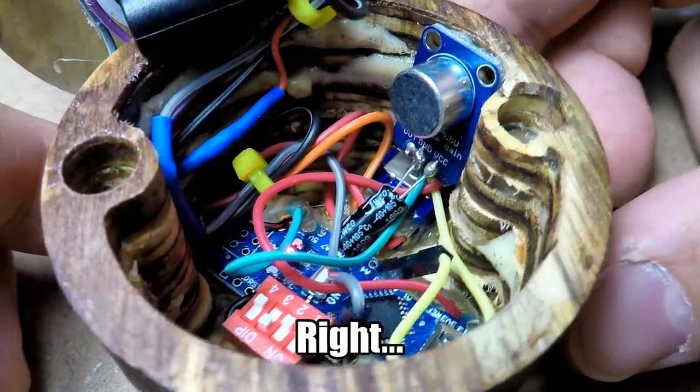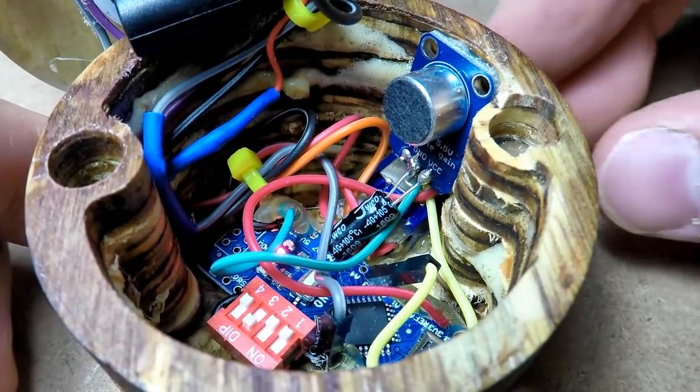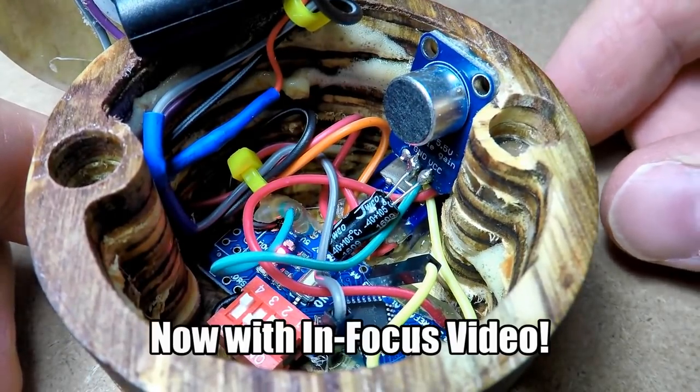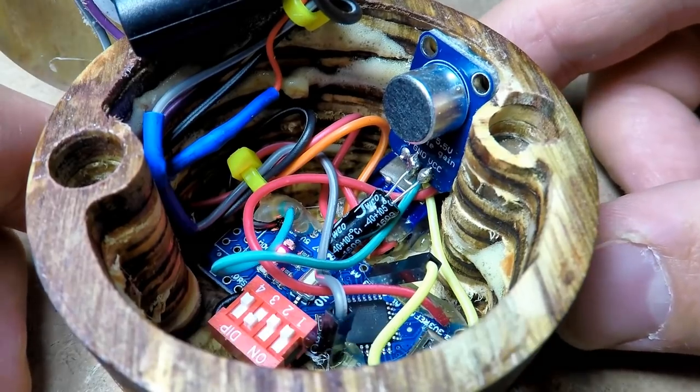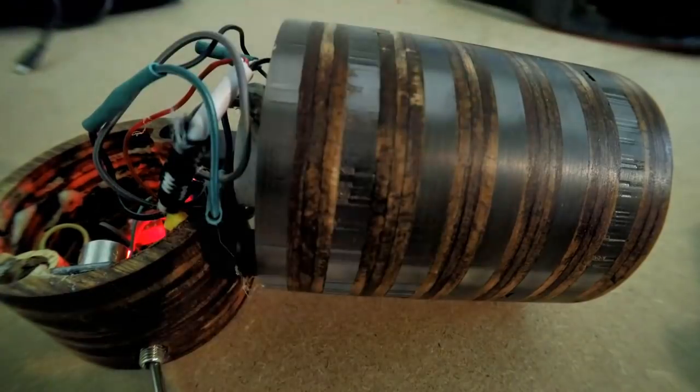Inside you've got an Arduino Nano, a small microphone breakout board, a power switch, a rechargeable battery, and a strip of addressable LEDs. There's also a dip switch that allows you to change into different modes, including one that's just there to look pretty.